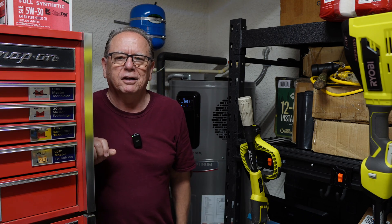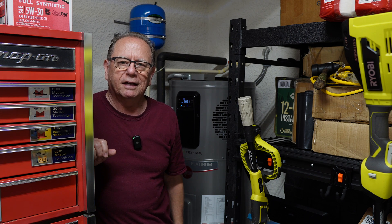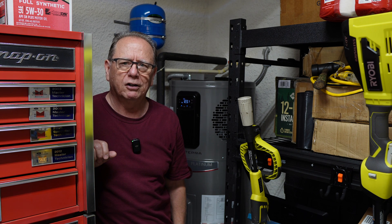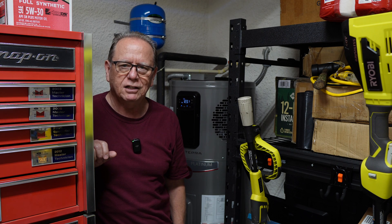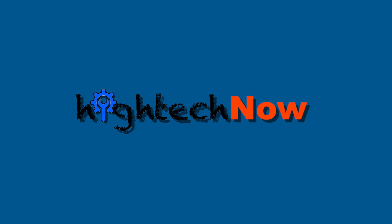I got it back together and I had the same error code. So I called Rheem and found out I had changed the wrong sensor. There's one with gray wires that is close to the side — it's even harder to reach. I called them up and they expedited one out here. I got the new sensor in yesterday, it's up and running, all the codes are fixed and it's working good. So thank you for watching — please hit like and subscribe and I'll catch you on the next one.